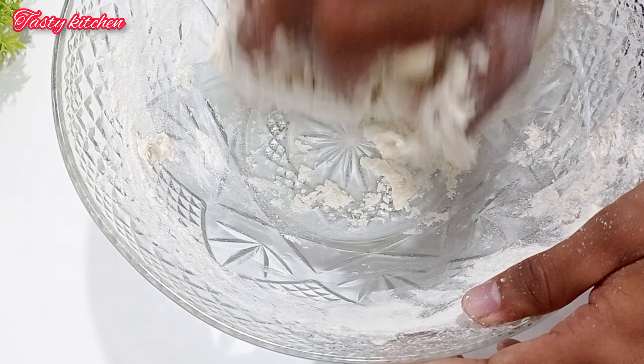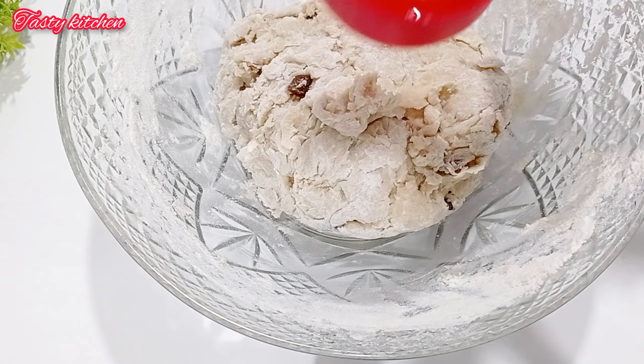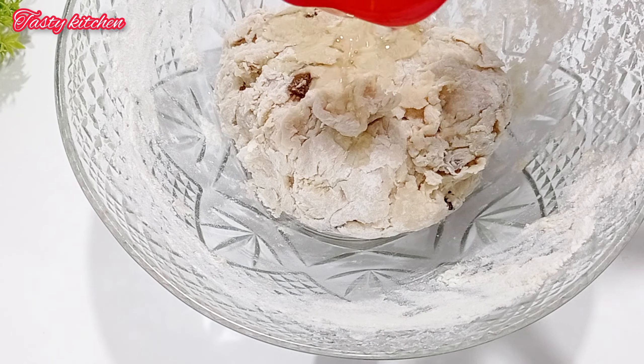We also have to use a little bit of fish. We can use fish to feed the fish. We have to feed the fish.